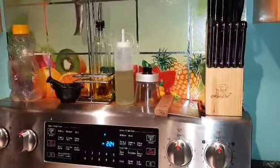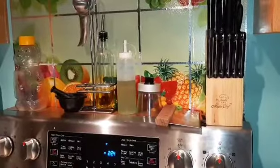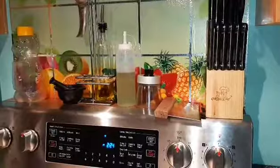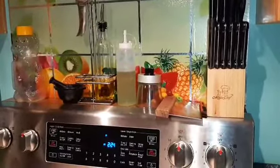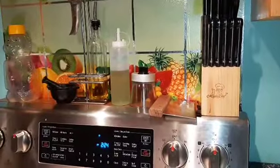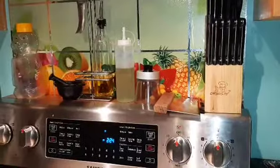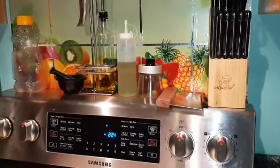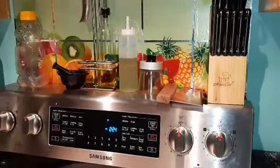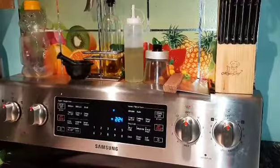Good morning everyone, this is Ani with Chica's Kitchen and today I'm going to make some homemade white bread. It's not the sweet Amish bread or the French toast bread or the Italian bread. This is just plain white bread, and I'm going to give you the step-by-step instructions and also the recipe. So have your pen and paper ready, write this down.